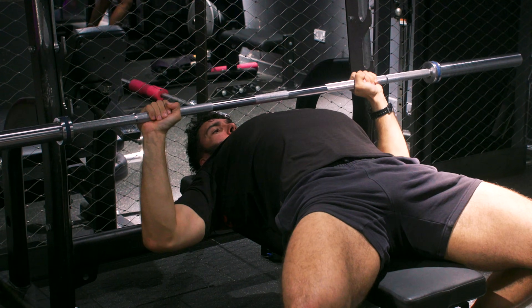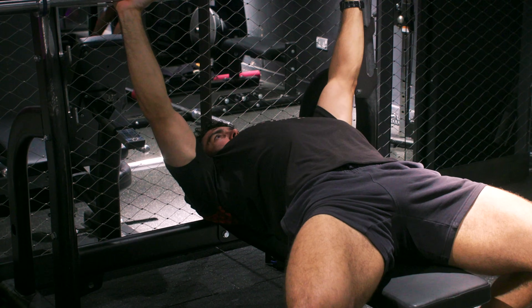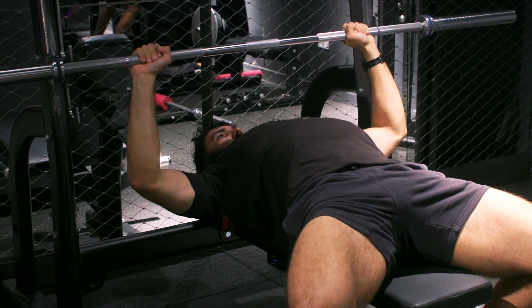An easy way to practice your touch point is to apply chalk to the bar and wear a black t-shirt — after the set, you should see a solid line of chalk on your shirt. Powerlifters need to pause the bar on their chest. The first, more common type is the soft pause: have your chest reach the bar, not the bar reach the chest. Let the bar rest very lightly for a second while maintaining tension, then drive it back up. For most people, this is the type of pause to use.